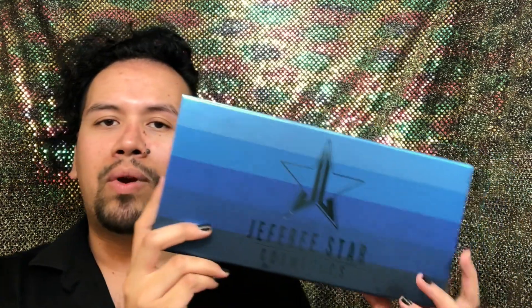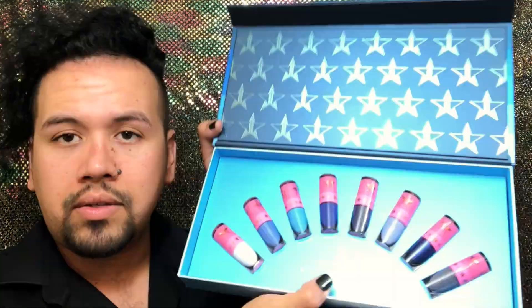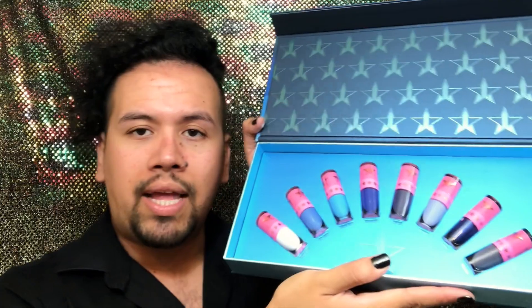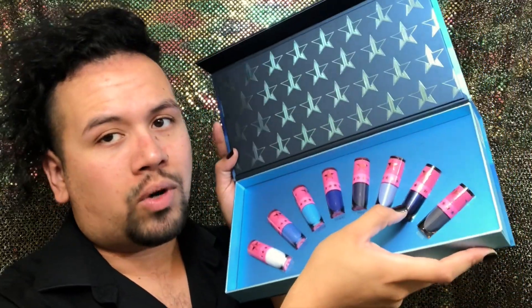We're going to be using the Mini Velour Liquid Lipstick Bundle for eyeshadows. So let's get started. The lipstick bundle looks like this. My favorite one is Titanic — that one's gorgeous.